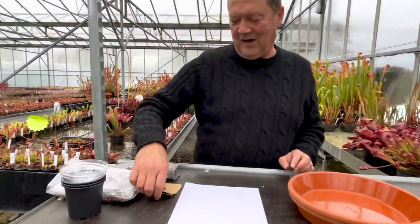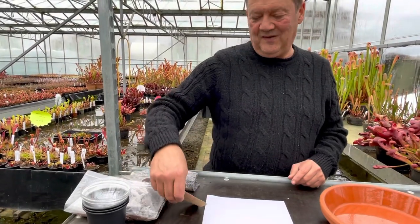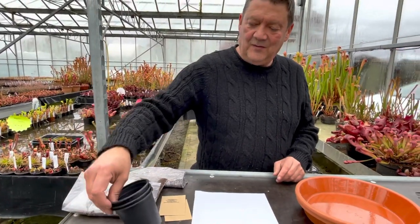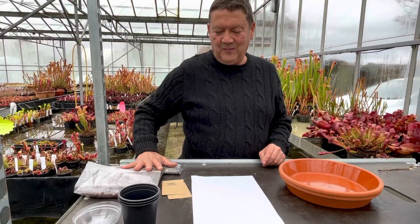The only difference being, this is the Sarracenia hardy mix: you'll get two packets of seed with roughly 40 seeds, probably a few more, three propagating covers, three plastic pots, compost, and some capillary mat.